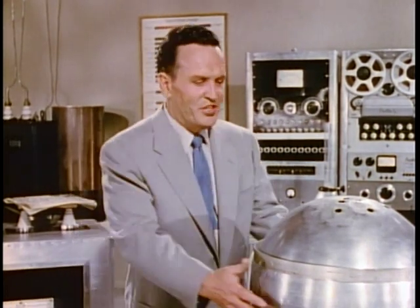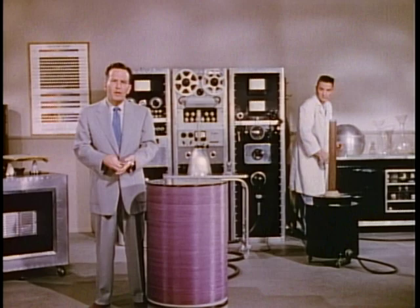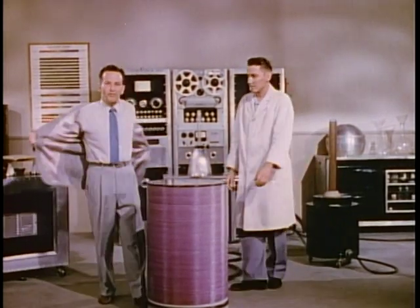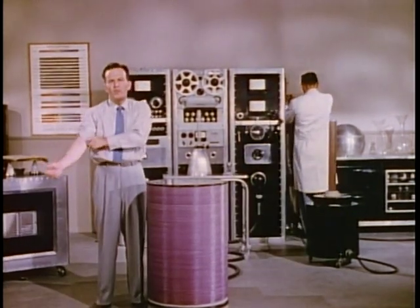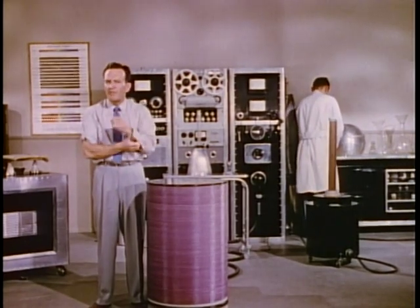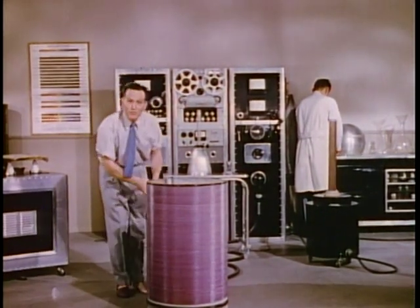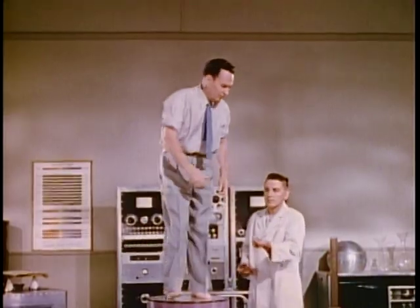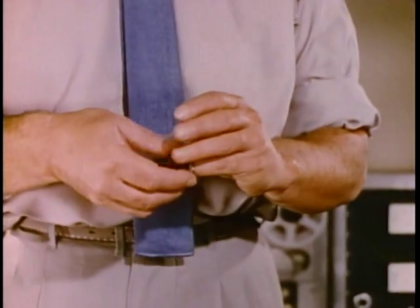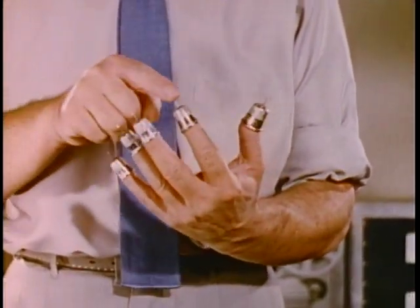We use the aluminum sphere of the transformer merely as a discharge point for the high voltage. With the assistance of Mr. Metzger, I'm going to stand in direct contact with the transformer and permit the voltage to pass through my body and out through my fingertips. The demonstration is not an easy one, but it is one which illustrates our point in such a way that I hope you'll never forget it. To be in direct contact with the transformer, I must remove my shoes. It is necessary to provide metal caps for my fingertips to prevent serious burn and to provide points of discharge for the high voltage.